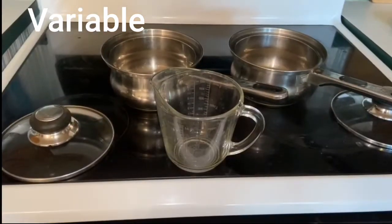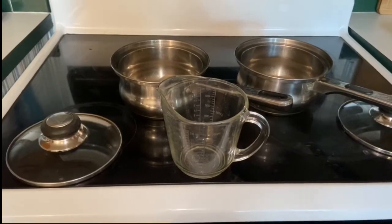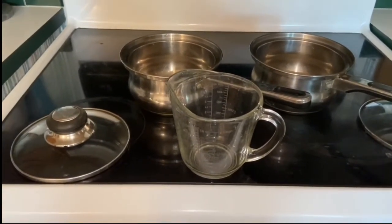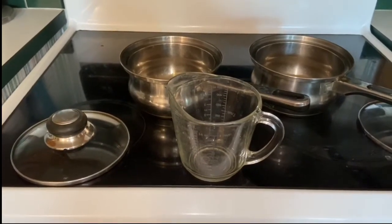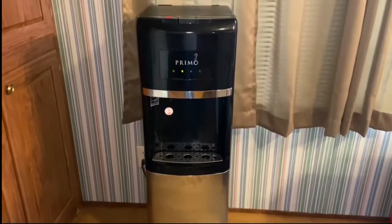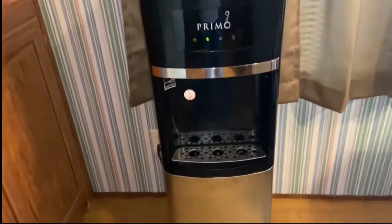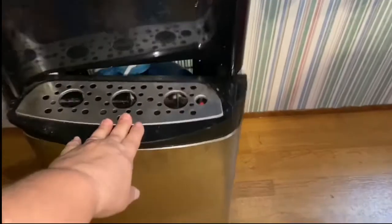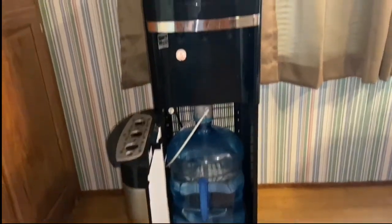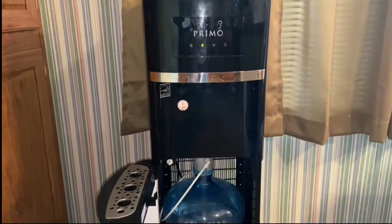All right, so I've removed the lid and I have a measuring cup in front of me. I'm going to fill it with two cups of water and then I'm going to put it in both pans. I'm not sure about your house, but my house has well water and we don't drink the well water here, so we have a really cool water filtration system where we have a five gallon bucket and a pump that pumps the water out for us so that we can have fresh clean water.